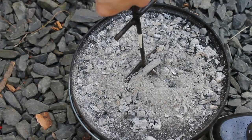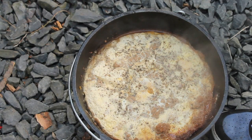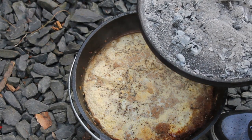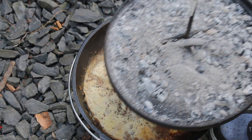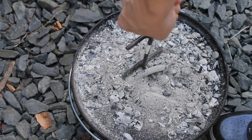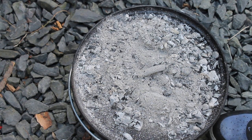I'll show you how this looks after 20 minutes. I decided not to put any more charcoals onto the lid. The next shot is about 45 minutes in, and we're almost ready to eat.